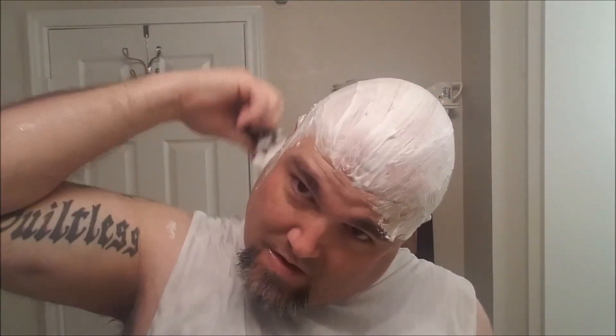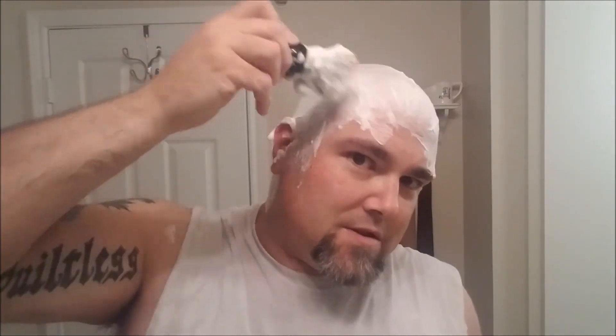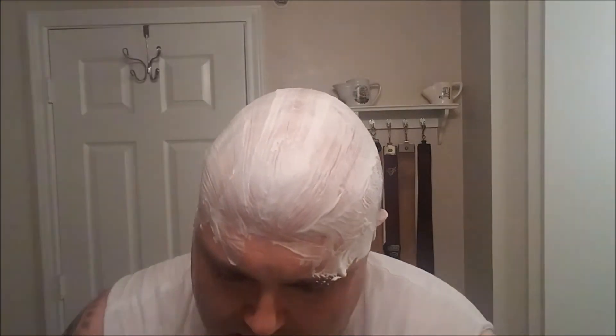Surprisingly enough it's still pretty warm for this head shave too. Good job Douglas sourcing out that scuttle — it's been probably 20, maybe 30 minutes and the water is still nice and warm, the lather is warm. Super cool. This is my first time using the HeadBlade ATX.